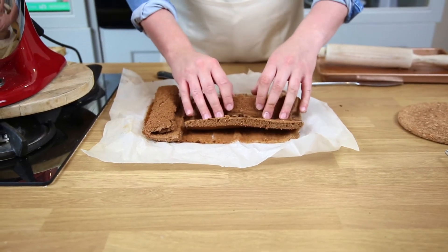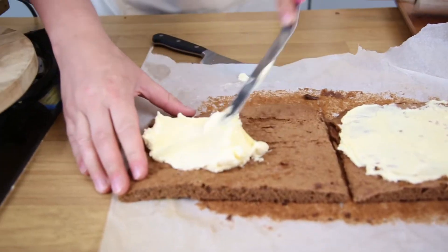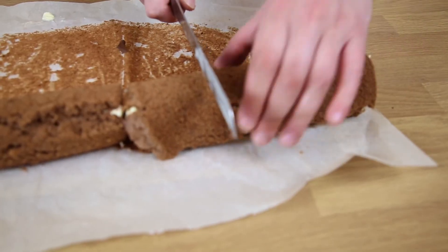Roll them back out gently, then spread out the filling. Roll them back up — don't worry if they crack slightly. Once rolled, slice each one into three pieces.